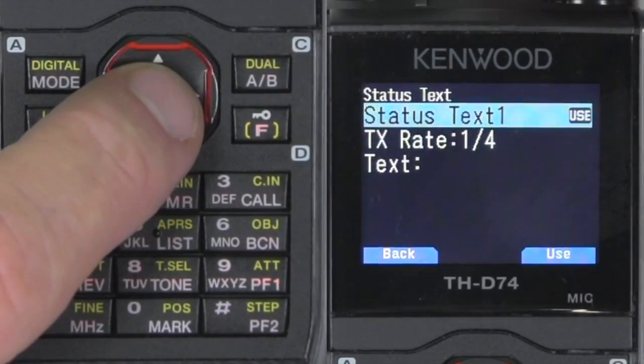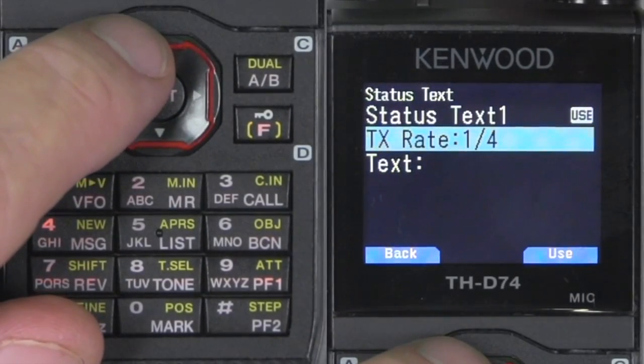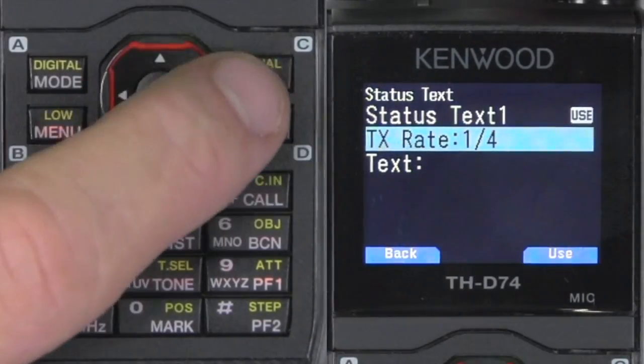Status text — you can set the rate for every fourth beacon or one to one. I'm just going to put every fourth beacon.